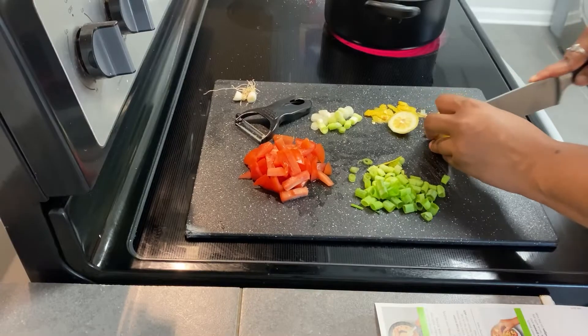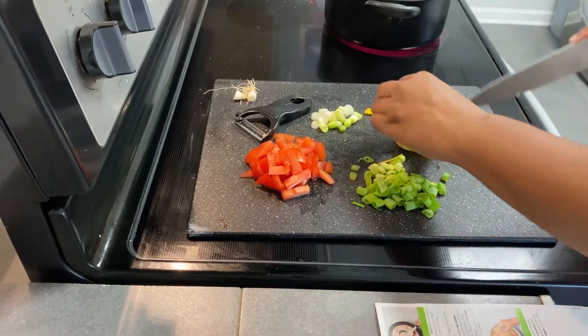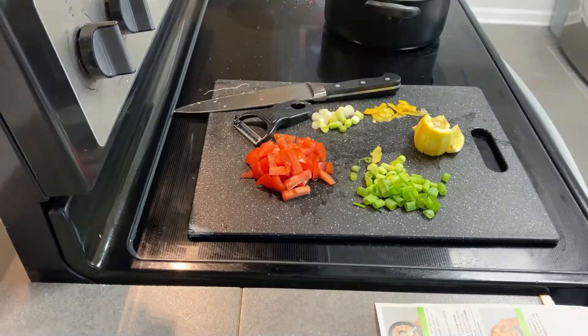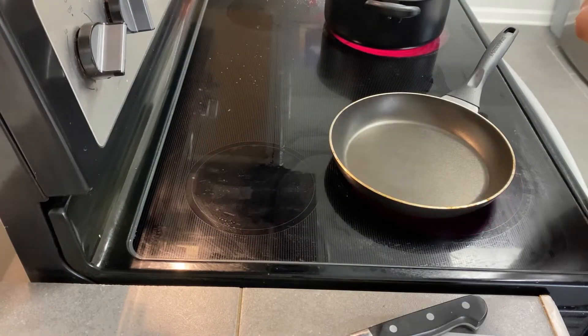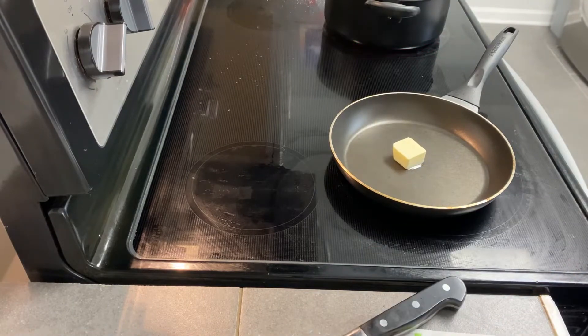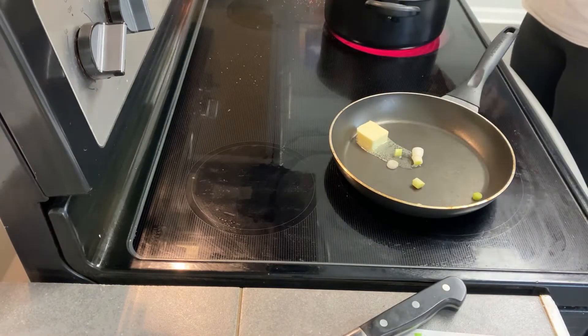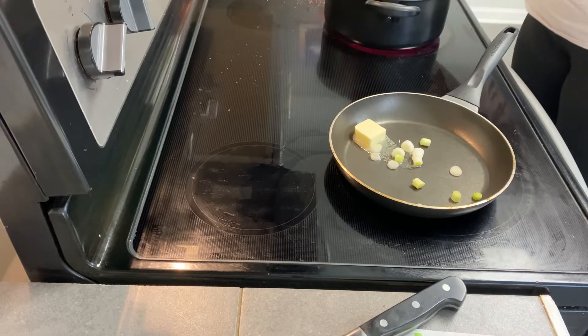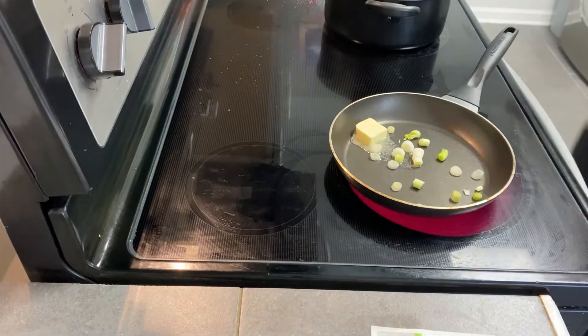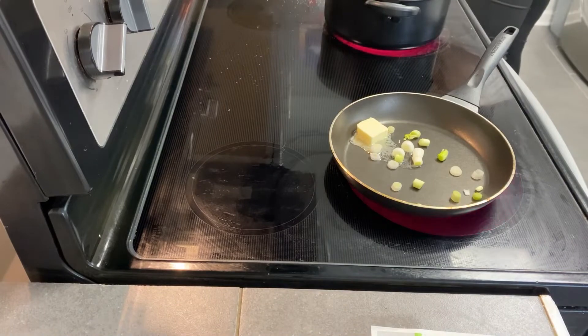After I'm done chopping up that roma tomato, the recipe did call for lemon zest and I don't have a zester. I tried to use a peeler and that didn't really work so I just skipped that step, but I cut up the lemon because we're going to be using the lemon juice later. I'm then going to cook my scallions with a tablespoon of butter and just get that nice and crispy.